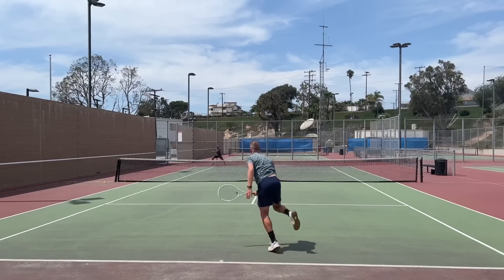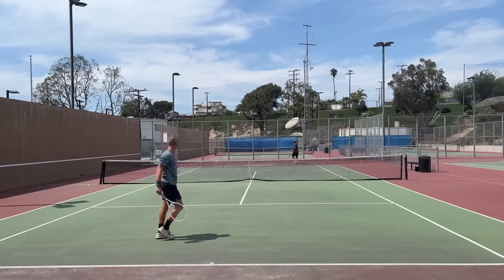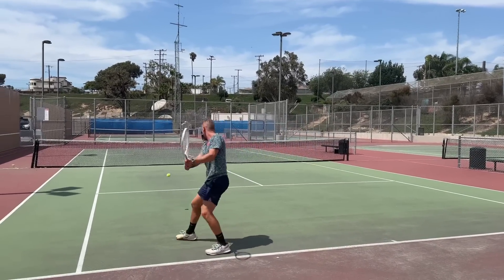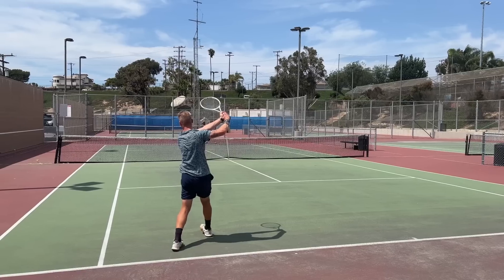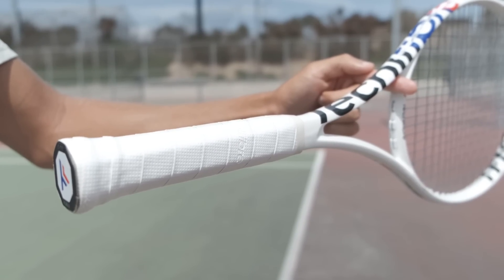The lack of weight for serving meant I had to almost swing too fast, a little outside my comfort zone, to get the speed I wanted. I'm more of a good-contact, good-tempo kind of server - I don't have a super fast arm, so I need a little bit of weight to help me. I do get good pop and spin on kick serves, but I definitely felt like I had to put in more effort, which led to a few more errors than I was used to.